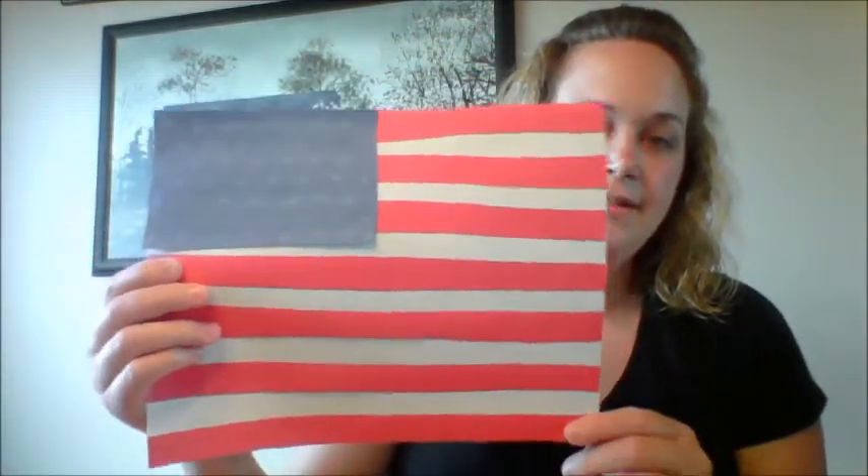I'm going to show you how I made it using some of the materials in your art package. I made this American flag using red, white, and blue construction paper, a pair of scissors, and a glue stick.